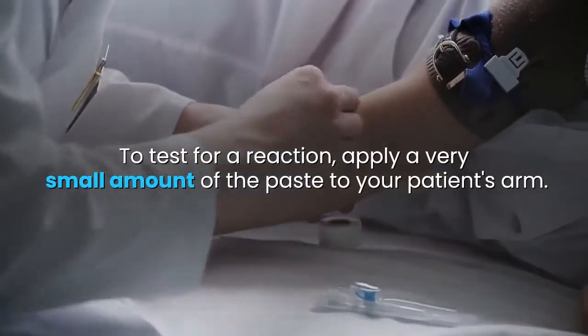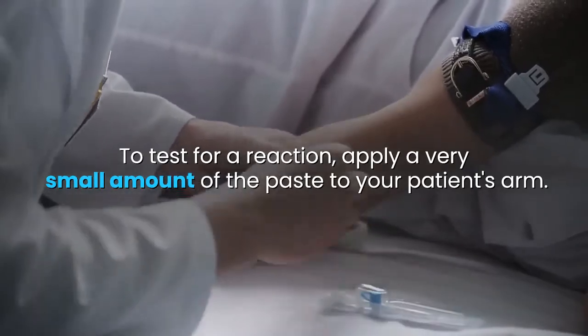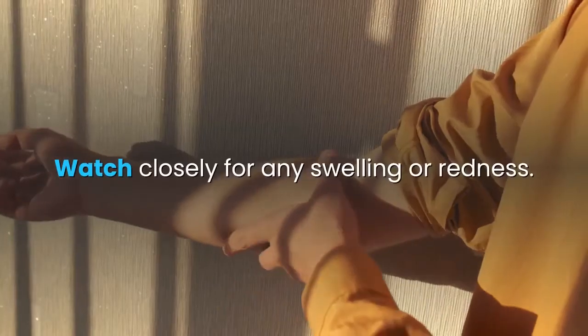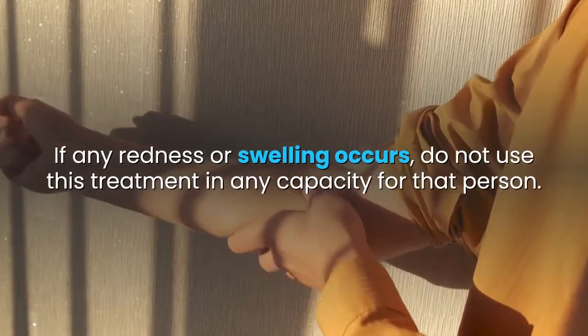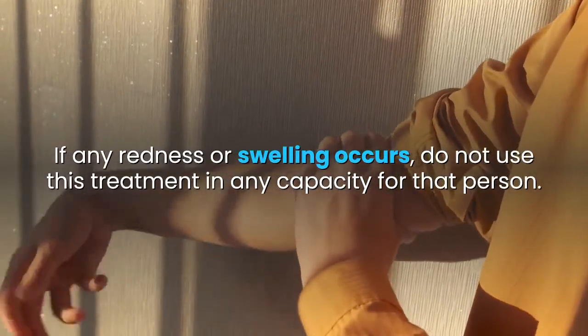To test for a reaction, apply a very small amount of the paste to your patient's arm and watch closely for any swelling or redness. If any redness or swelling occurs, do not use this treatment in any capacity for that person.